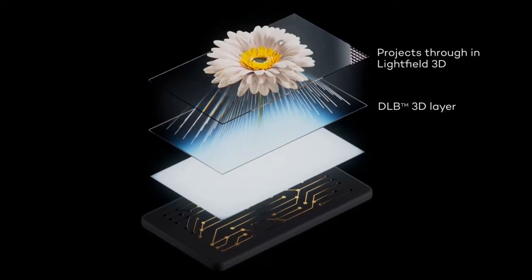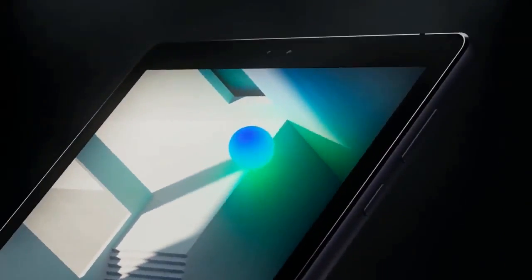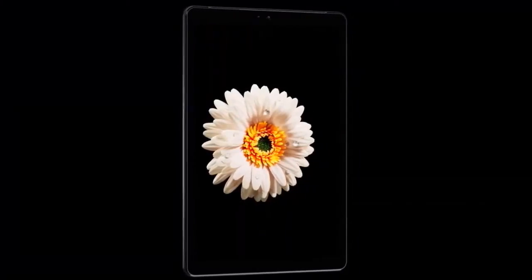With the release of the 3D LumePad and its universal 3D tech, Leia solidifies itself as a leading innovator in the space of mobile device design.